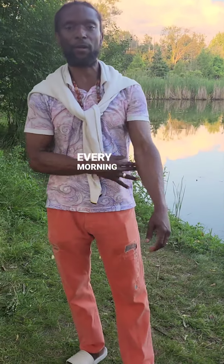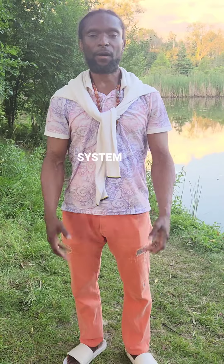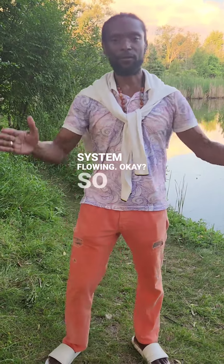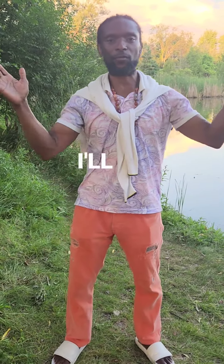I want to share a tapping exercise that I do every morning to lift my body up, get rid of toxins, get my blood flowing, and get my lymphatic system going. You can do 10 or 30 reps — I do 30, but I'll do 10 for this video.